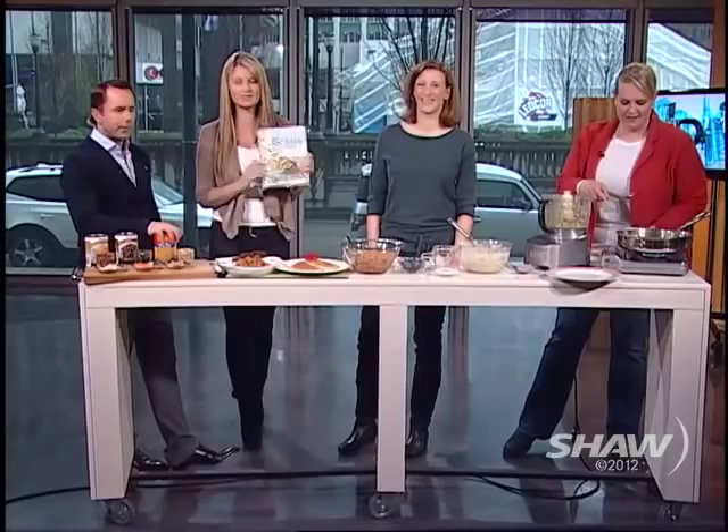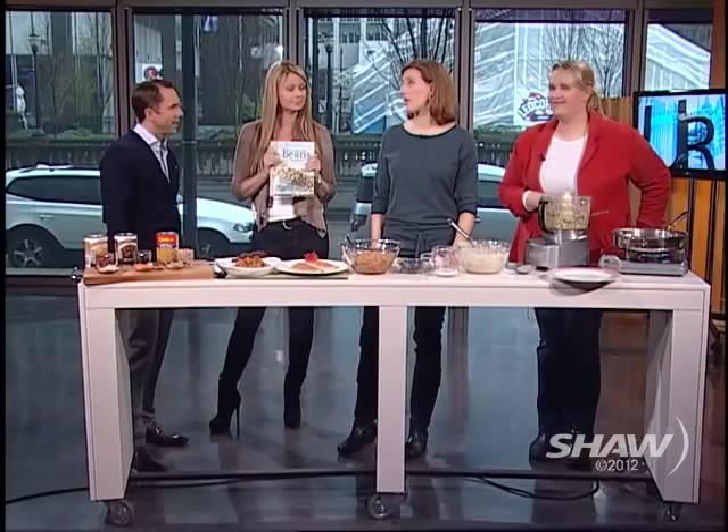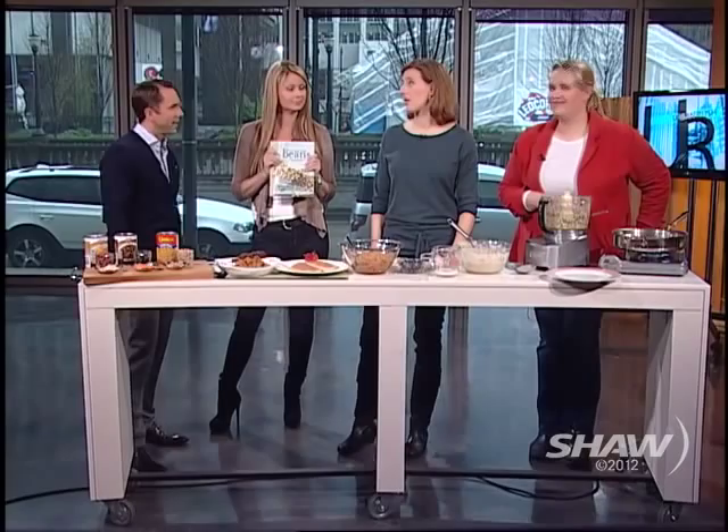Thank you so much, ladies. We're going to keep cooking our pancakes. There are amazing recipes in 'Spilling the Beans' — things you would never think were bean recipes. If you want to up your beans, up your protein in a really approachable way without relying on a heavy meat-based diet, this is a great book to pick up. Thank you, thank you, thank you!